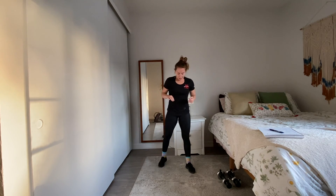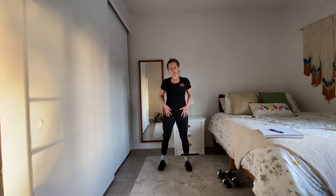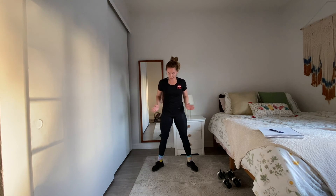Now let's take a narrow or wider stance for squats — up to you. I like to point my toes out towards the corners of the room; knees are going to follow in that same direction as the toes. Let's get about ten reps in here.